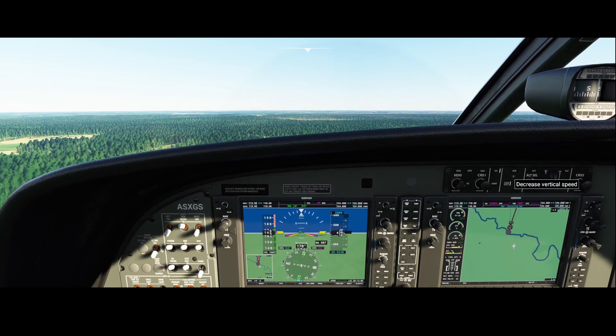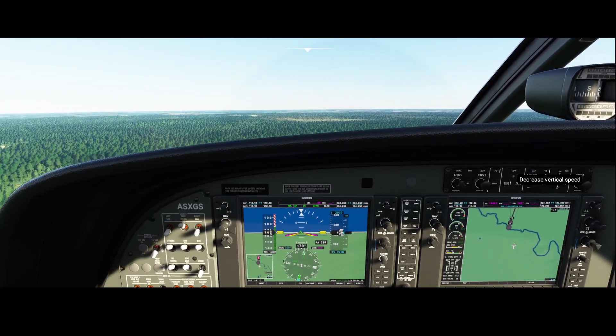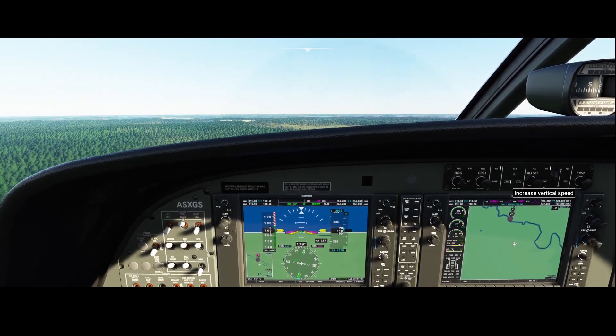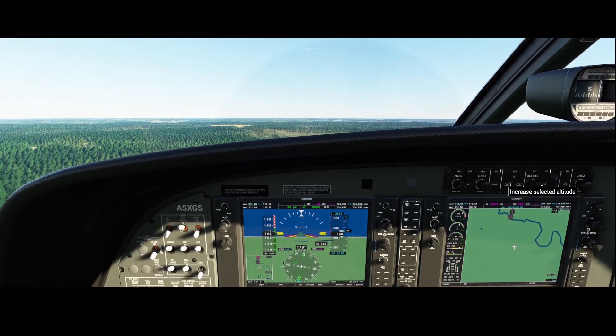We can use the vertical speed mode — VS — to increase altitude. Let's climb to 2000 feet.